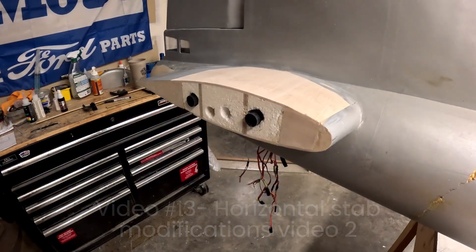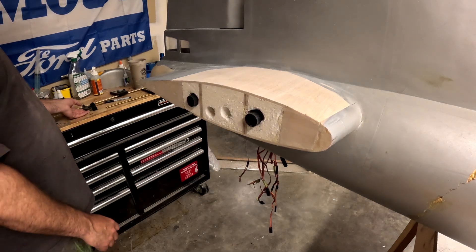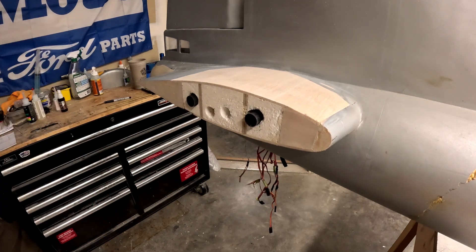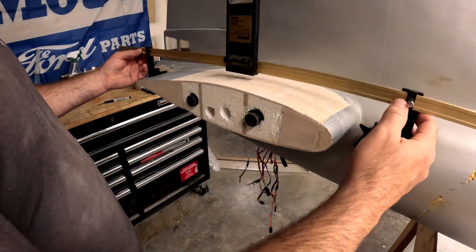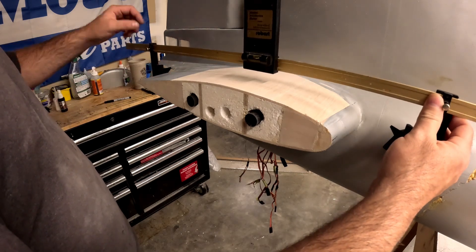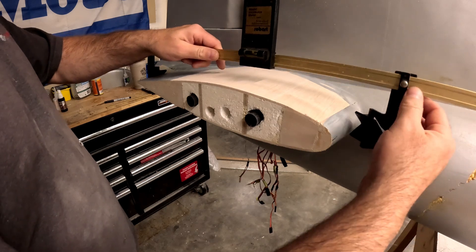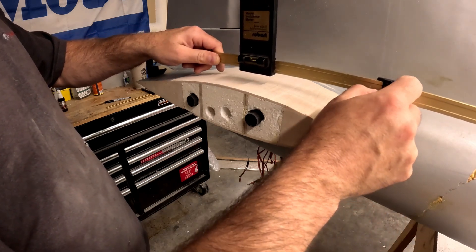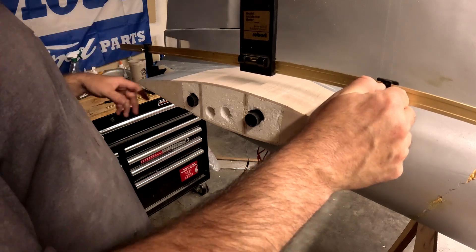Hi folks, welcome back to another video of the V29 restoration project. What I am working on now is getting ready to install this right-hand side of the horizontal stabilizer stub block-off rib — the ply rib that's going to hold the stab tube sockets in place.